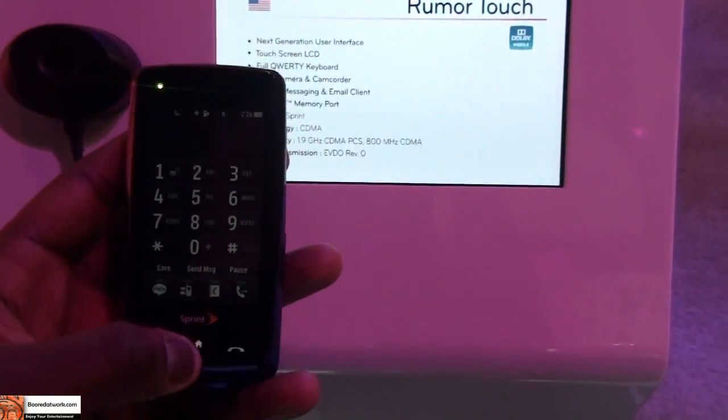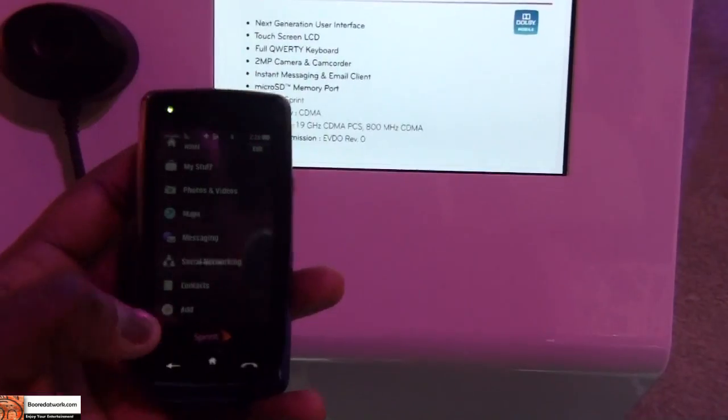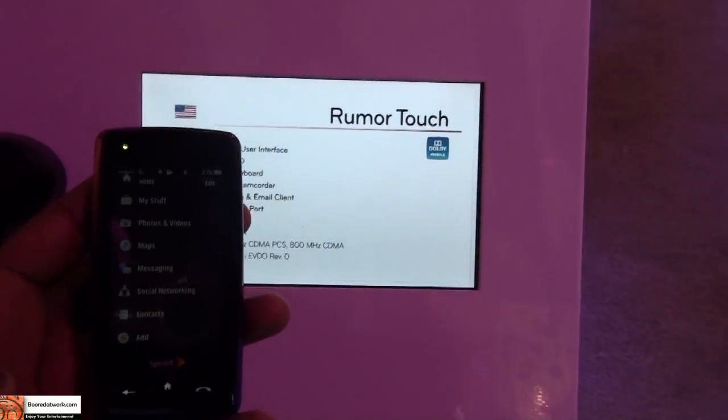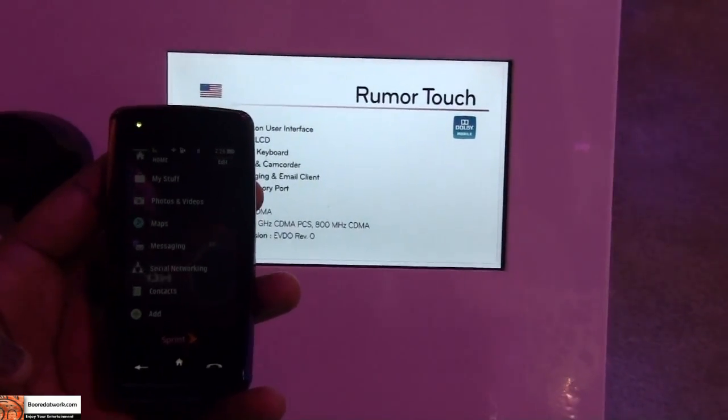Just heading back to the home screen and scrolling through. This is Tony from Boardowork.com giving you the LG Rumor Touch. Thank you.